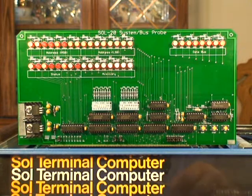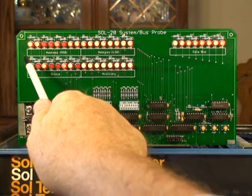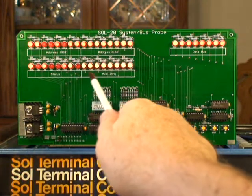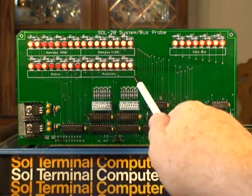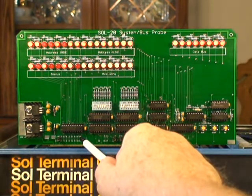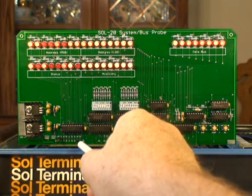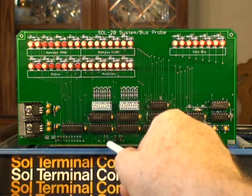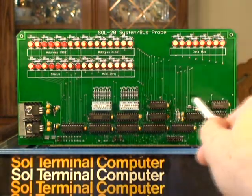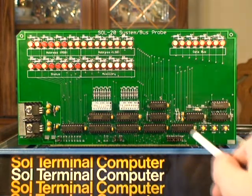In summary, this is the Sol 20 system bus probe that I designed for debugging the Sol 20 and Sol 20 code. Address bus, data bus, S100 status bus, and auxiliary bus — this auxiliary bus can be user configured. It's wired to some wire-wrap jumpers down here. It is currently set up by default, if you apply the jumpers, to be the vector interrupt lines, but you can pull the jumpers off and wire it to run, stop, or whatever other functions you want, to make these LEDs display whatever you want. In this section we have the single step control: run, stop, single step — works well.